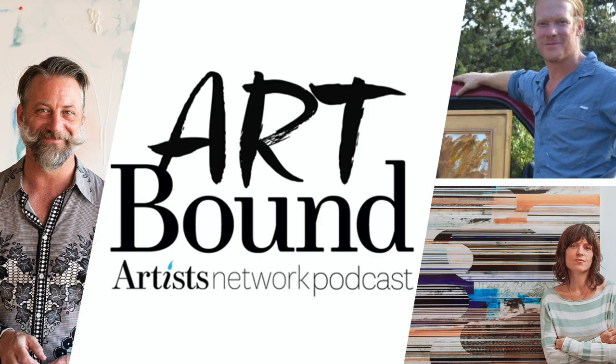Welcome. I'm Doug Cassina. I'm an artist, a gallerist, a curator, and a collector. And this is Artbound, where we deconstruct the myths and misconceptions of the art world. We have the conversations here with artists that aren't going to be found anywhere else.